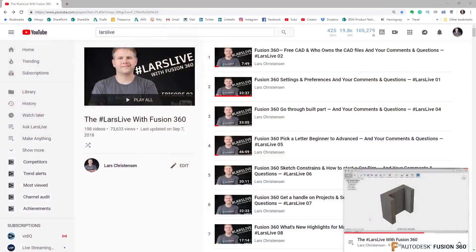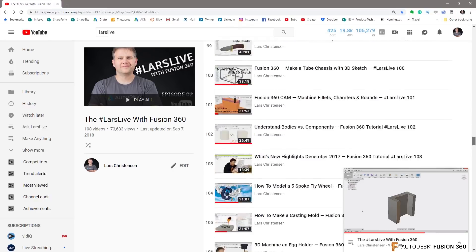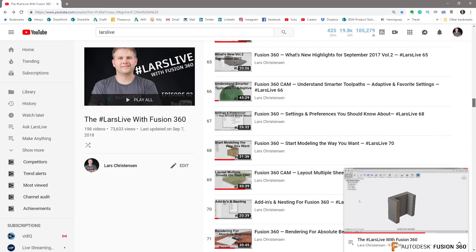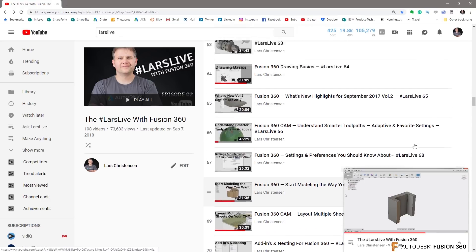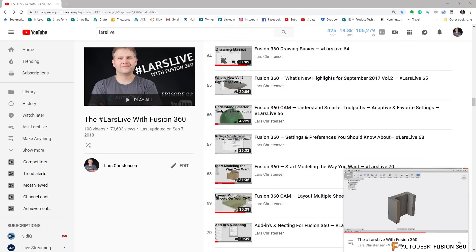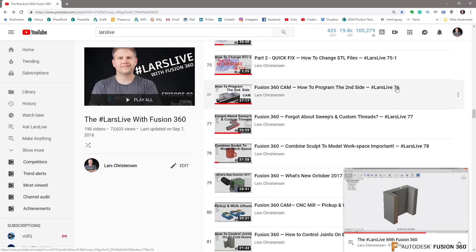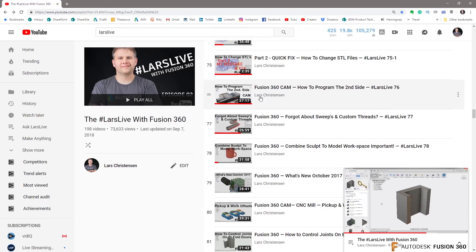I do have one of the live streams - if you go and search live stream number 76, if you put in 'last live 76', this video should show up. That is probably the long version that you're looking for, Luke. I'm gonna give you the short version here.